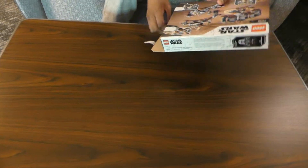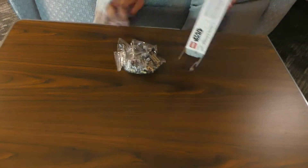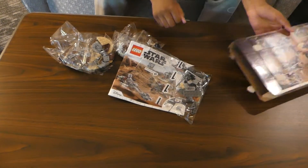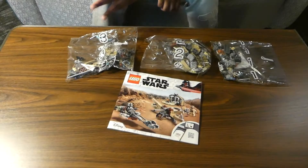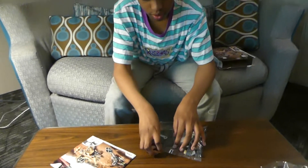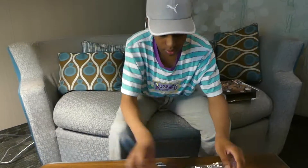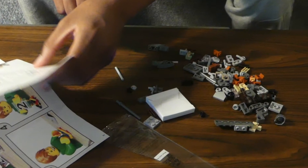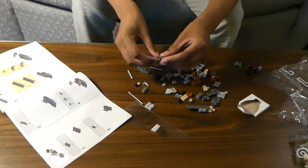Let's see how many bags there are. Three bags and the instruction sheet. Let's get started. Four bags total.